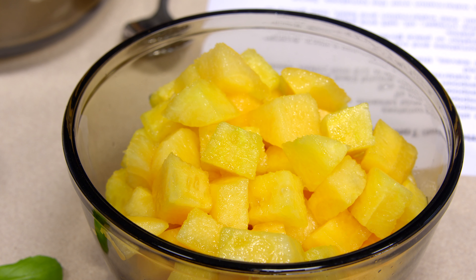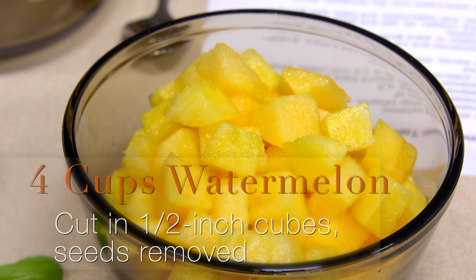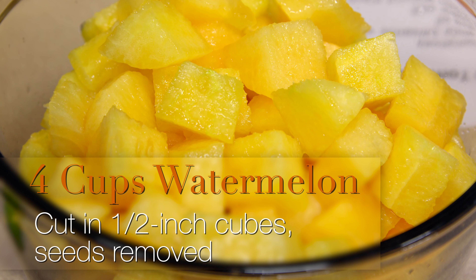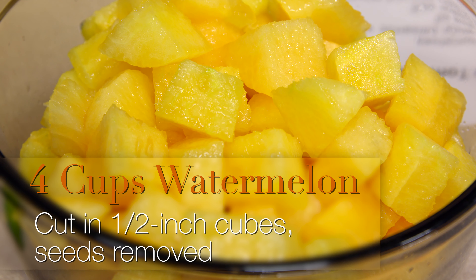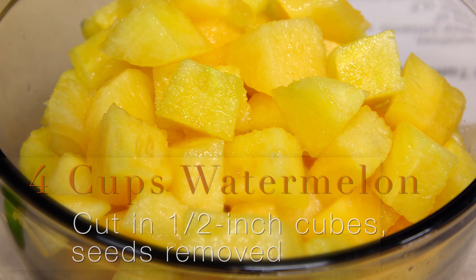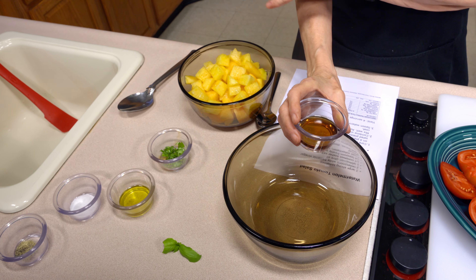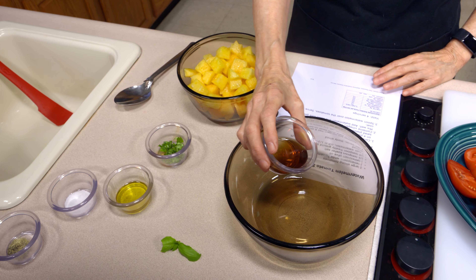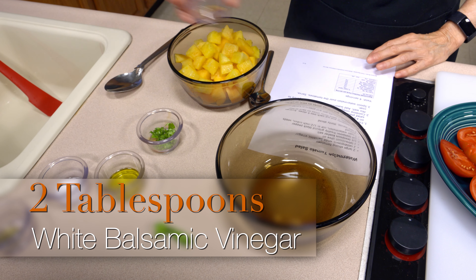I've got four cups of melon that I have cut into bite-sized pieces. You don't want to make it too small or the juice is going to come out on you, so leave them fairly large. I tried to de-seed it but there are still some hidden seeds in there — that just makes part of the eating experience with watermelon.